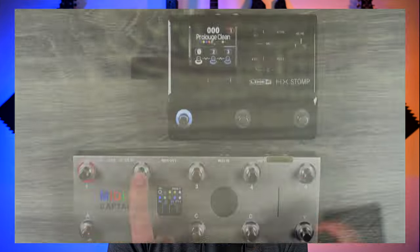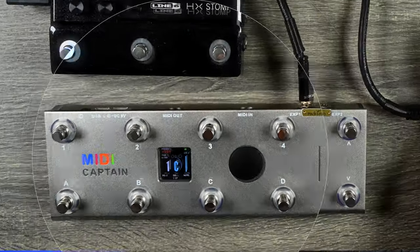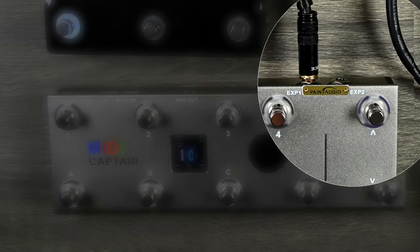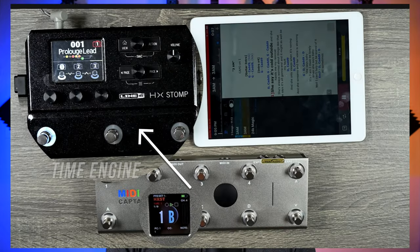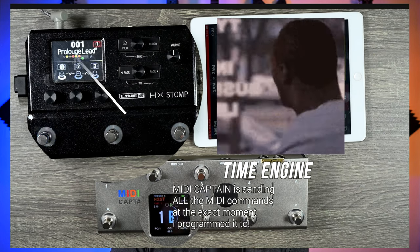It has an optional wireless MIDI adapter which pairs with the controller for wireless transmission. It also has an optional expression pedal and you get two different inputs for expression pedals, so you can use two at once. You can even customize the wallpaper. The icing on the cake is that you can program it with something called Time Engine, where you can pre-program all of your MIDI commands to go in sync with your music — pretty wild. It's impressive and definitely affordable for all the features it has.